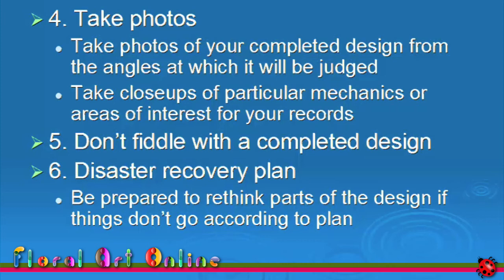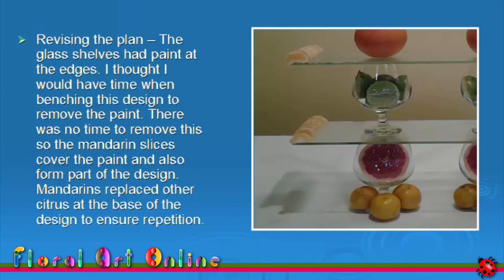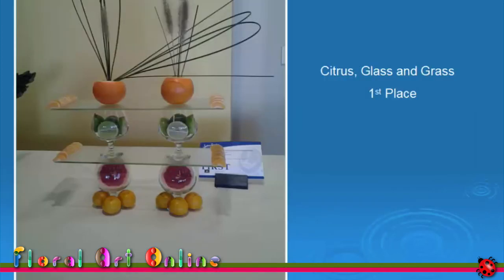Let me share something about the example we've been looking at: citrus, glass and grass. Glass shelves came from an old window and had paint along the short edges. I saw this when I was planning and practising and told myself I should remove all that paint before competition day — but I didn't. I had to devise a solution in the competition room. I worked out that if I peeled a mandarin, the segments could be laid along the glass covering the paint, and placing unpeeled mandarins in the bottom section created repetition of this plant material. The design was placed first. My message: don't waste time despairing — find a solution.